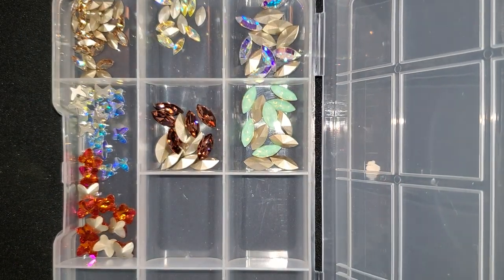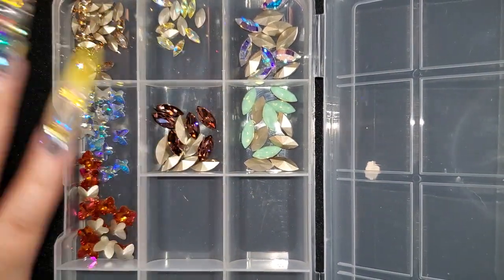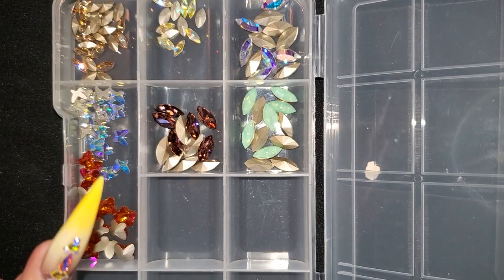For those of you who are going to ask where this box is from, you can find it on my website. It's $5, I believe.